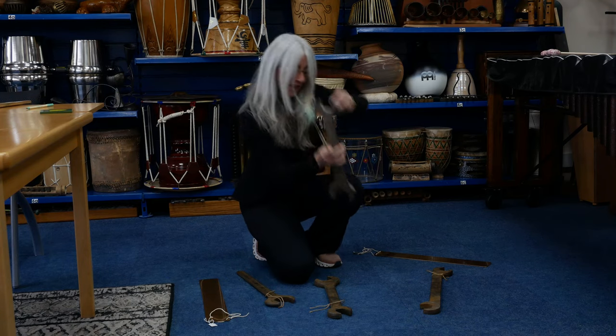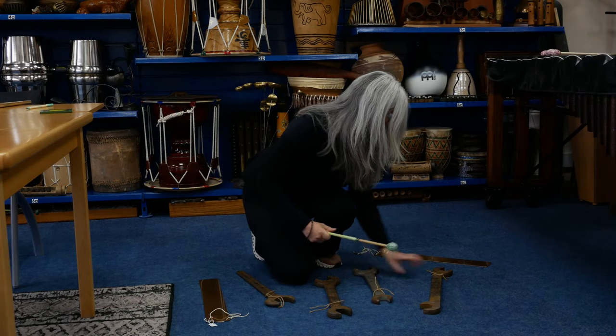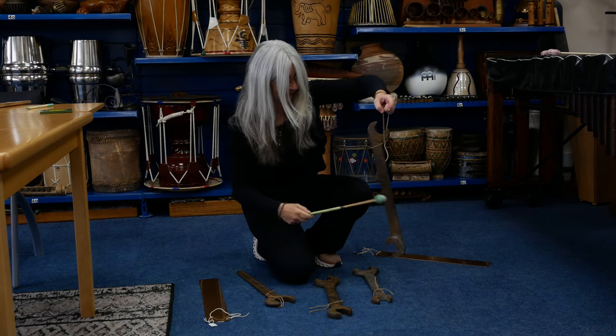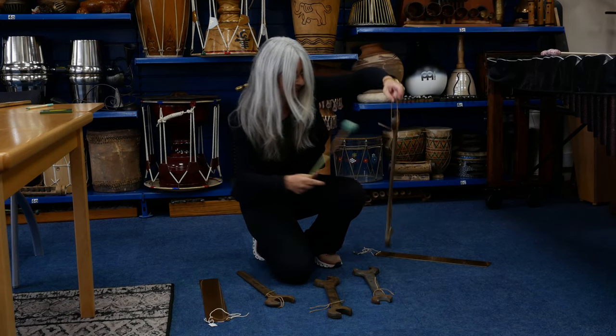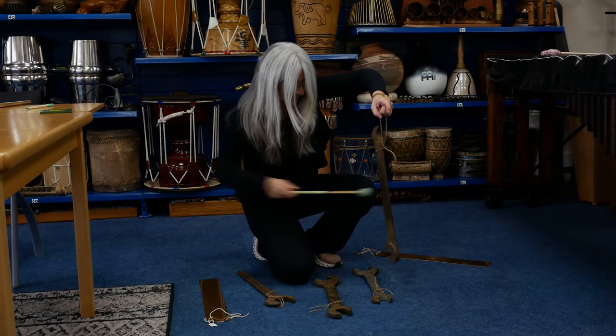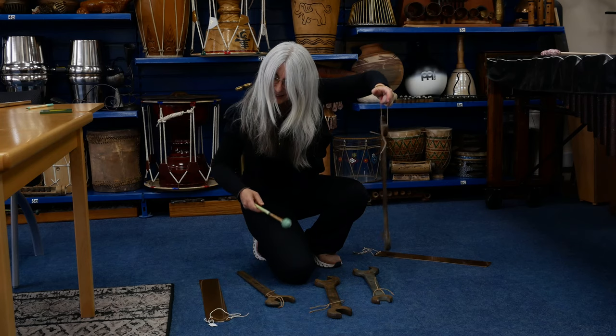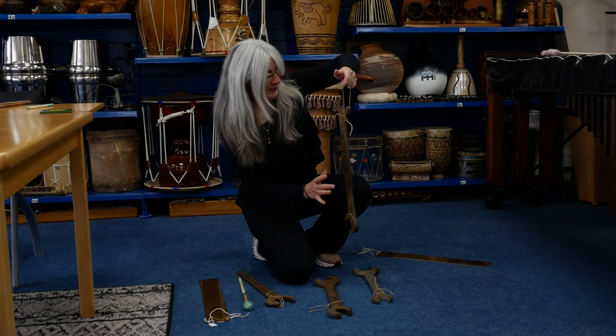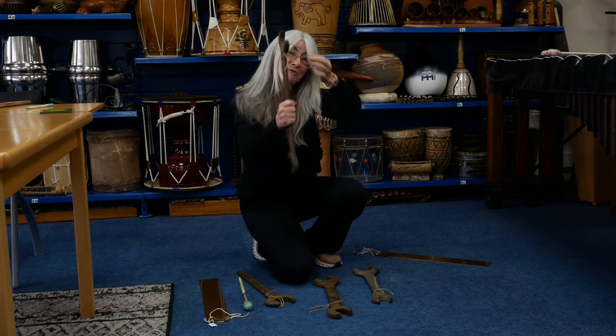That will resonate more if I had a better string on that. And then finally, oh, this one — they're quite heavy — it's almost like a church bell. So there you go, something different.